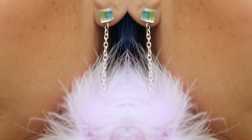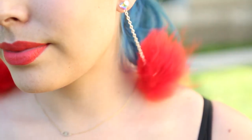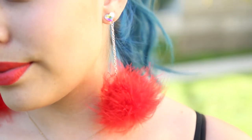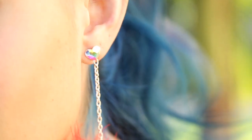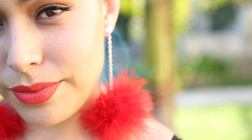Hey everyone, welcome back to my channel. So recently I have been seeing these feather pom-pom earrings all over the web and they're quite expensive, so I really wanted to try and make them myself and show you guys how I made them. So stay tuned if you want to know how to make these.